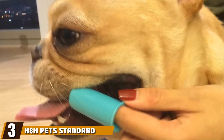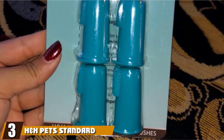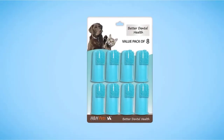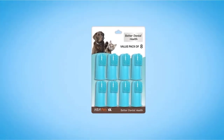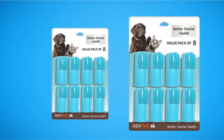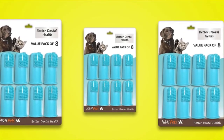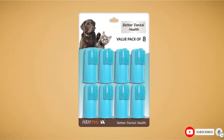At number three, we have H&H Pet's Standard Dog and Cat Finger Toothbrush. The main difference between H&H Pet's Professional Dog Toothbrush and Pet Republic's is that H&H Pet's is priced lower and comes with a slightly curved brush head design. Both are manufactured using safe, FDA-approved, food-grade materials with moderately soft bristles for efficient removal of plaque and tartar, and both come with a 60-day satisfaction guarantee.